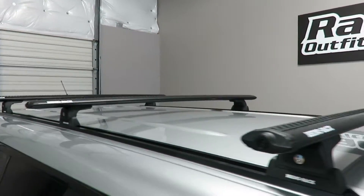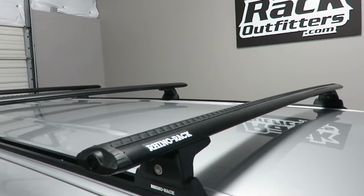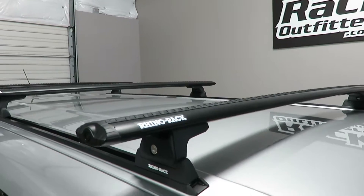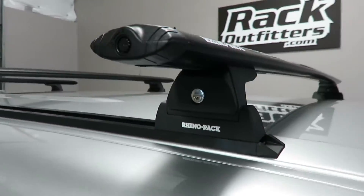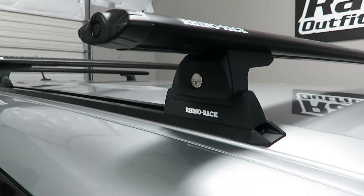This system is using the Vortex load bars in black, 54 inch length, and the RLT600 legs which include locks and the track mount hardware.